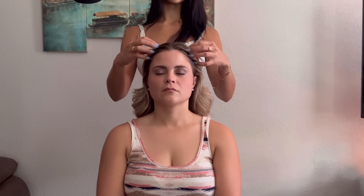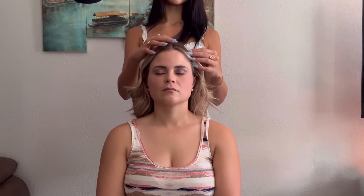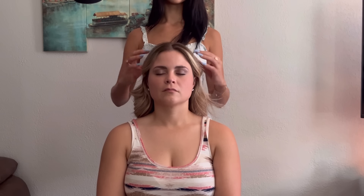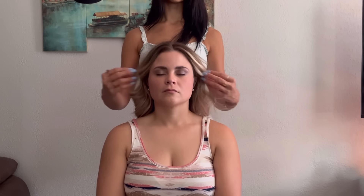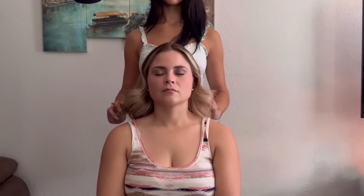I'd love to know in the comments which your favorite part of this video was, and what you'd love to see more of in the next front-facing video. Here I'm just running my fingers along her hairline, fluffing her hair up again.